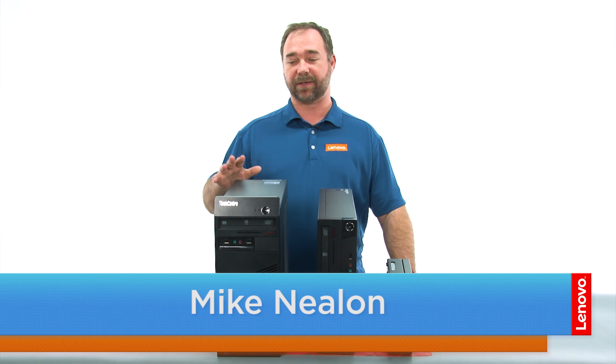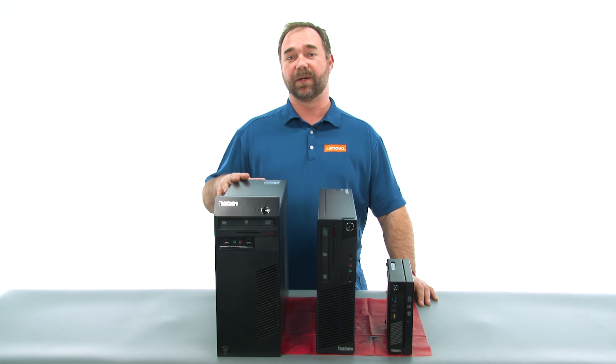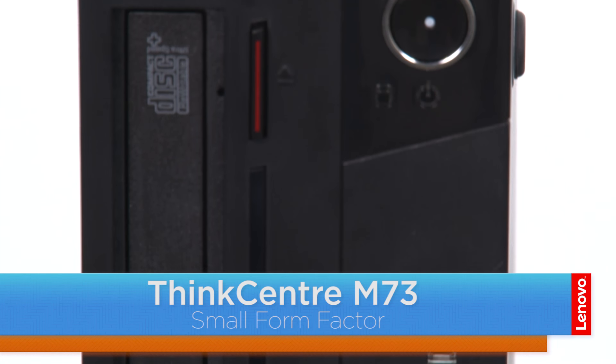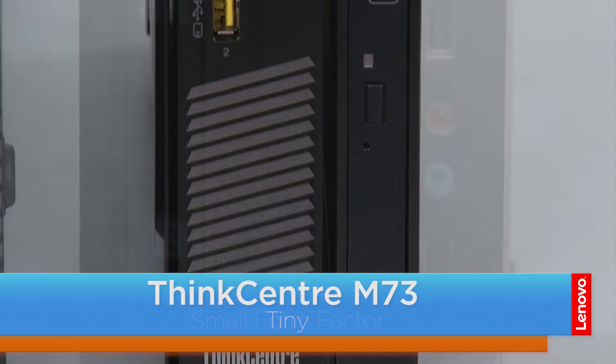Hi everybody, I'm Mike with Lenovo, and I'm here with the ThinkCenter M73 series, which is available in three form factors. We have a tower, the small, and the tiny.